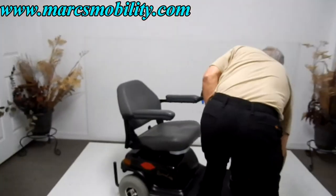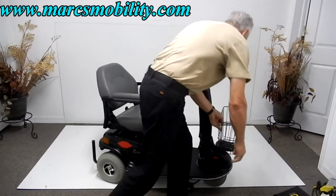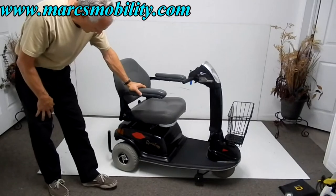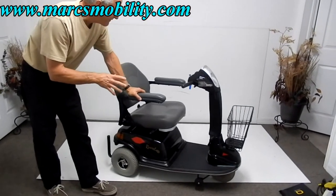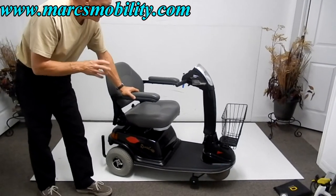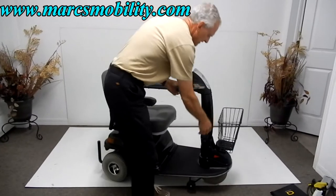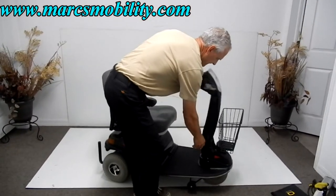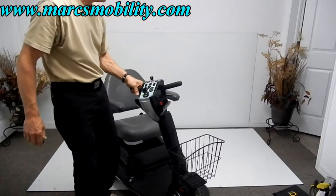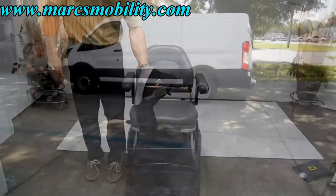This scooter is in fantastic, excellent condition. On a scale of 1 to 10, I'd give it a 9, with 10 being brand new. It has a great bumper, goes about 5 miles per hour, and provides a very smooth ride. You can lift the seat up when you exit, and the tiller is adjustable with the bar and handle. If you're looking for a real nice, easy-to-drive scooter, this would be a really nice one.